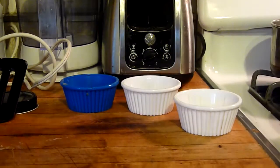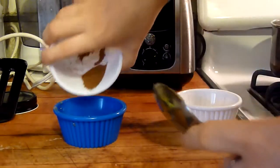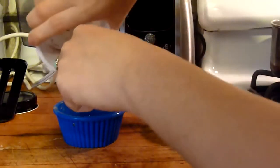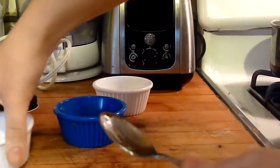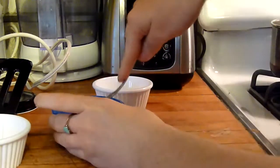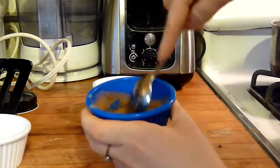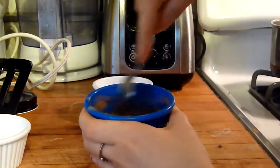While your bananas are frying, you want to mix your honey, your cinnamon, and your water, and then just mix it like so, and then just leave it for now until you're gonna flip the bananas.